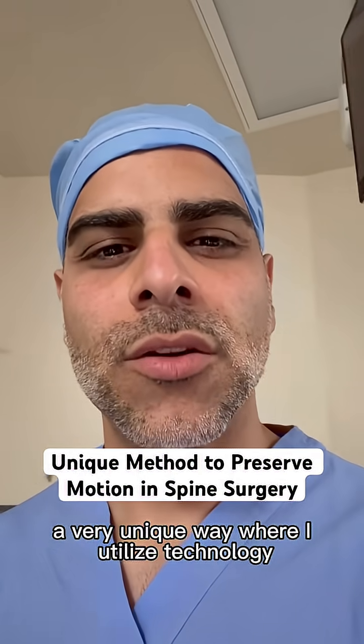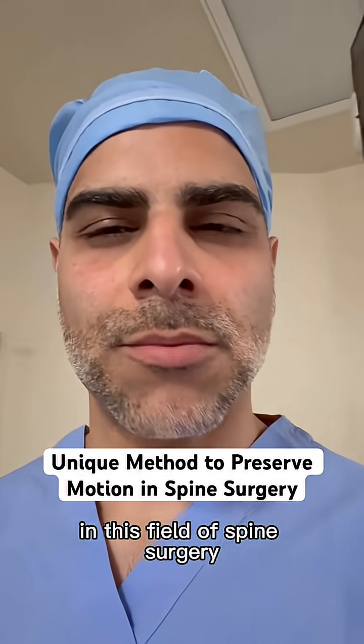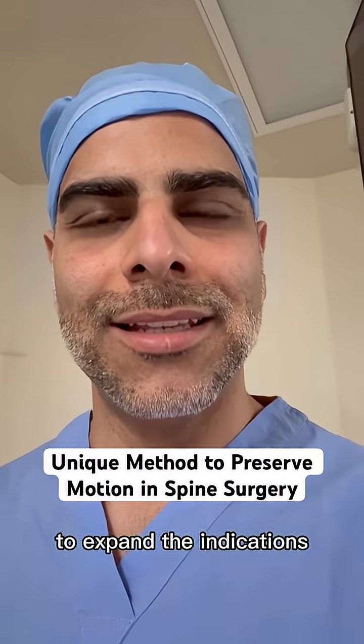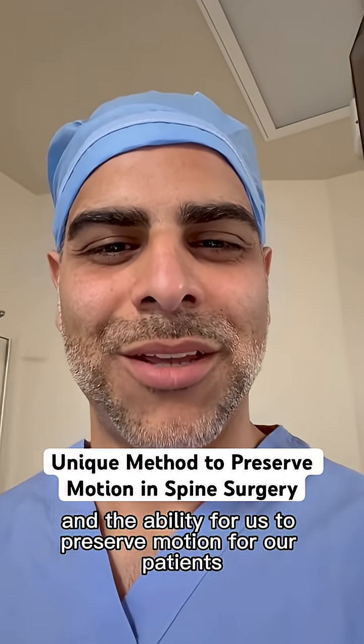I want to share with you a very unique way where I utilize technology in this field of spine surgery to expand the indications and the ability for us to preserve motion for our patients.